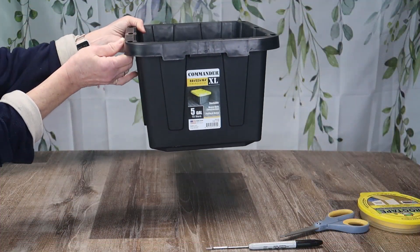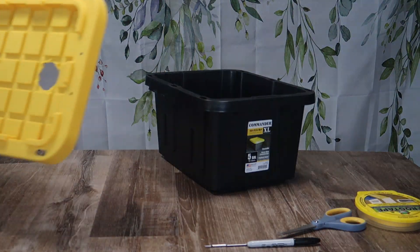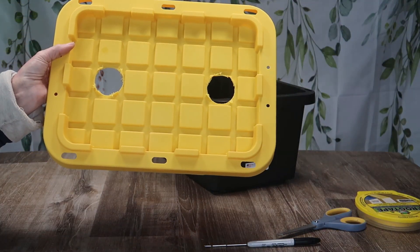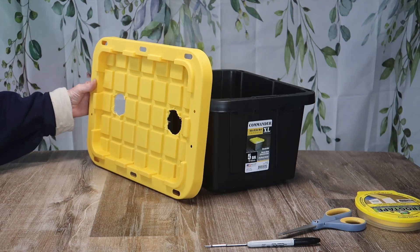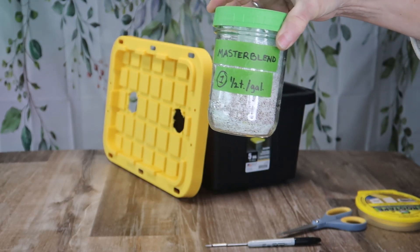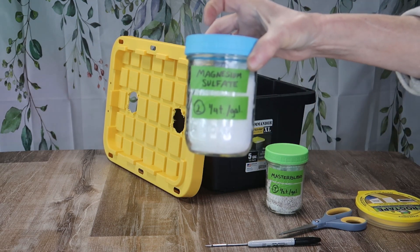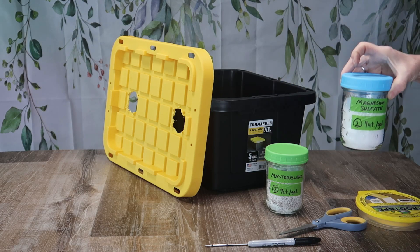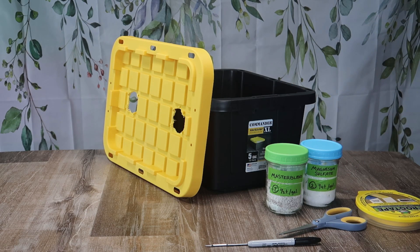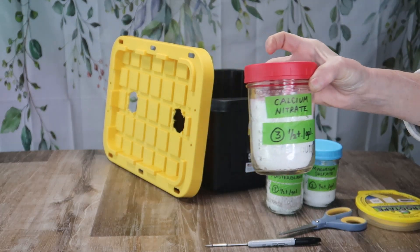My containers are just 5-gallon plastic totes from the big box store. I drilled two 2-inch holes in each lid. I use Master Blend for my nutrient mix, but you can use any kind you want. If you want more information about Master Blend, I have a video for that.